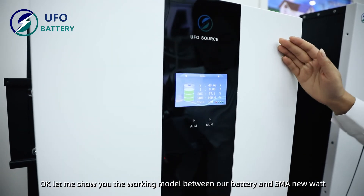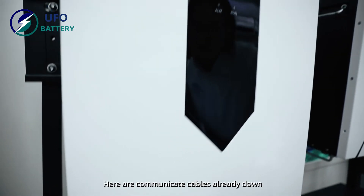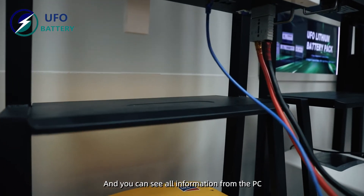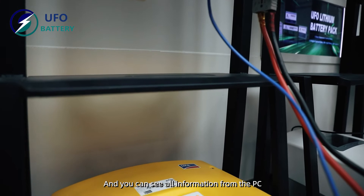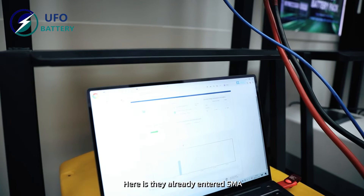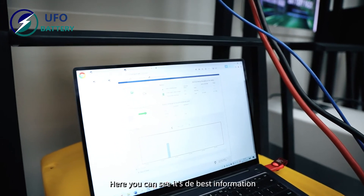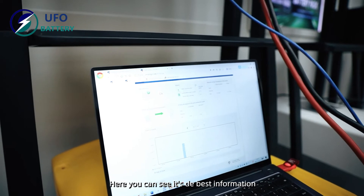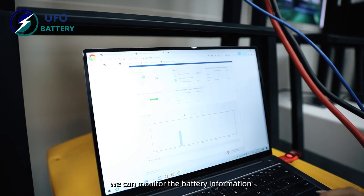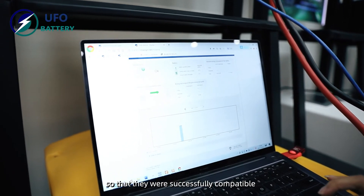Let me show you the work mode between our battery and the SMA inverter. The communication cable and all cables are already connected. You can see all the information from the PC. We have already logged into the SMA inverter, and you can see the battery information is logged in the inverter — it is successfully compatible.